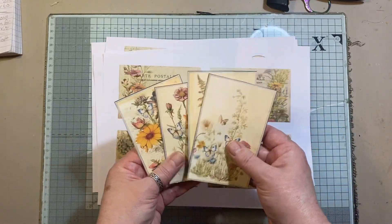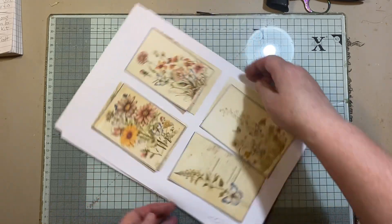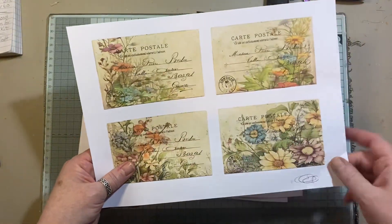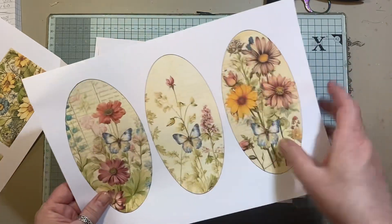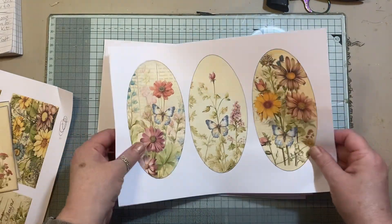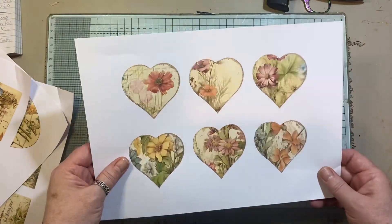I started cutting it up and realized I hadn't done a quick video. So you get a page where you get them on it like that — just pretend I didn't cut them out. You get four journal cards, and then you get four postcards. Then you get three oval tags, and you'll notice with some of these I've popped butterflies on — little butterflies hiding in the foliage. Then we've got three of these different images with the butterflies, and then you get six hearts.